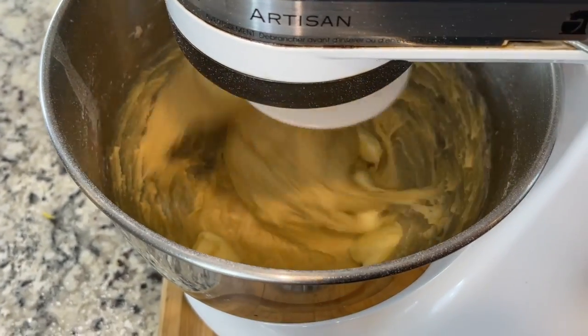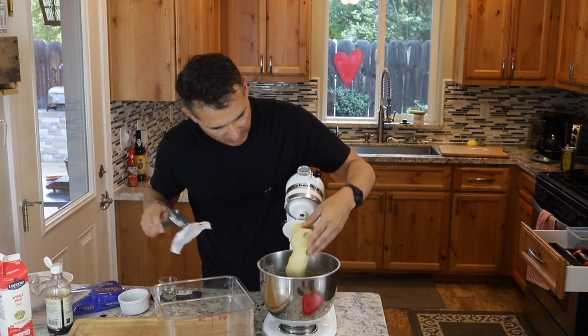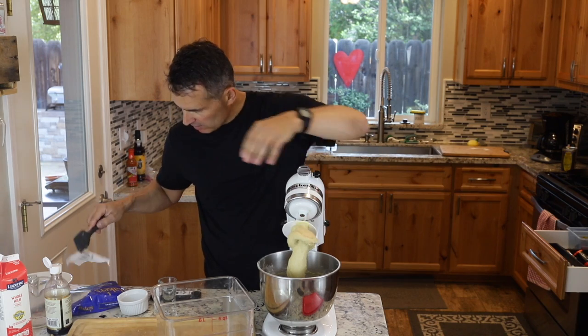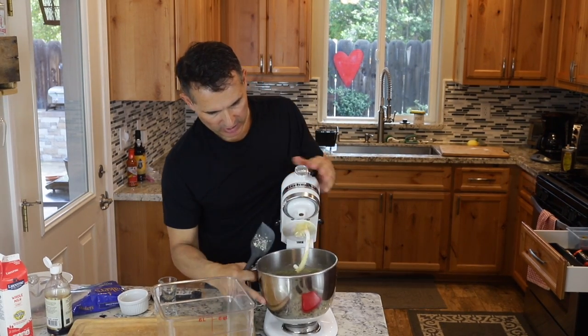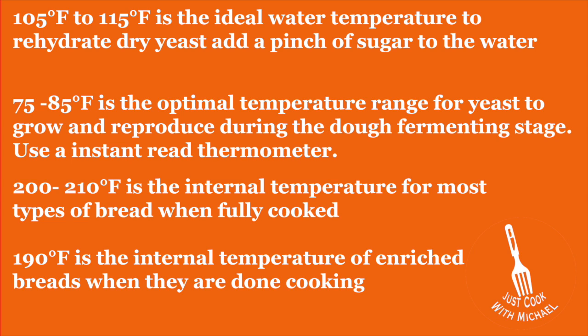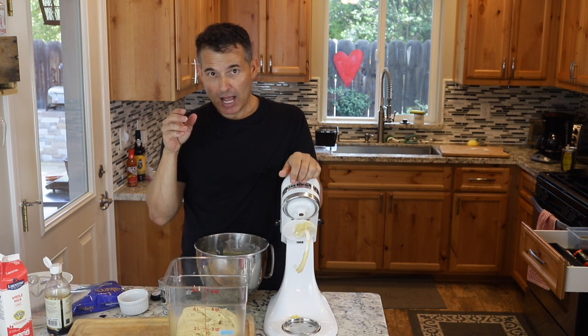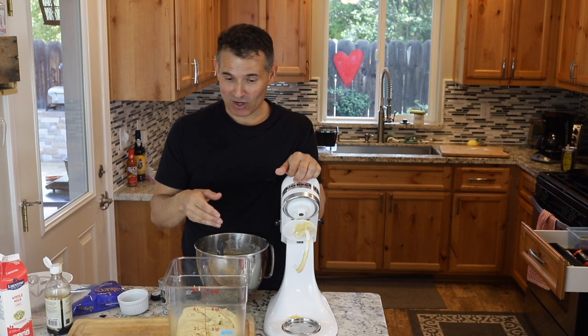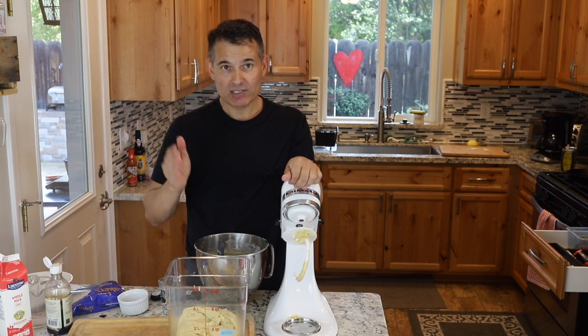Let it go at medium to high speed for about ten minutes. After ten minutes, you can see it's still fairly sticky — I added about two tablespoons of extra flour. Now you can let it proof in the bowl until it doubles in size: at least an hour and a half at 75 degrees Fahrenheit, or up to two and a half hours if your house is around 60 degrees. I always think it's better to slightly over-proof than under-proof. Don't be a slave to your bread.